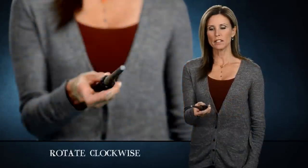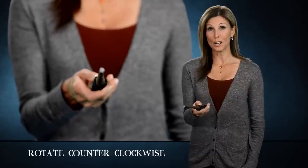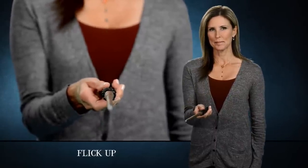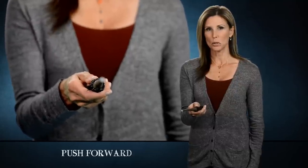Rotate clockwise. Rotate counterclockwise. Flick up. Flick down. Flick right. Flick left. Push forward. Pull back. And what we call the big swish.